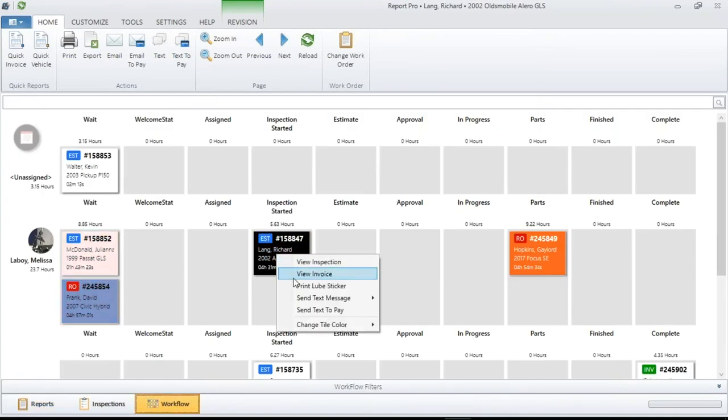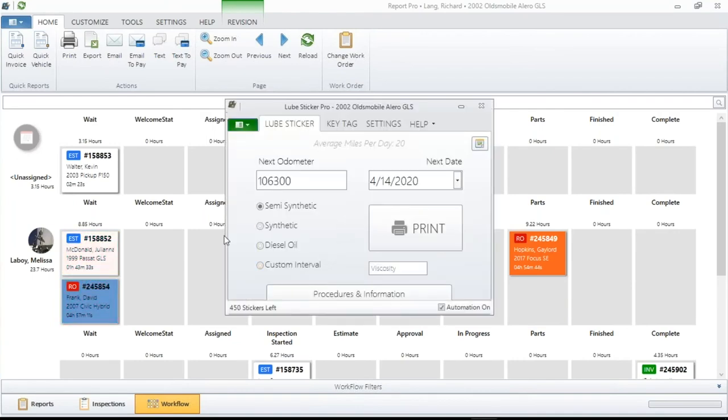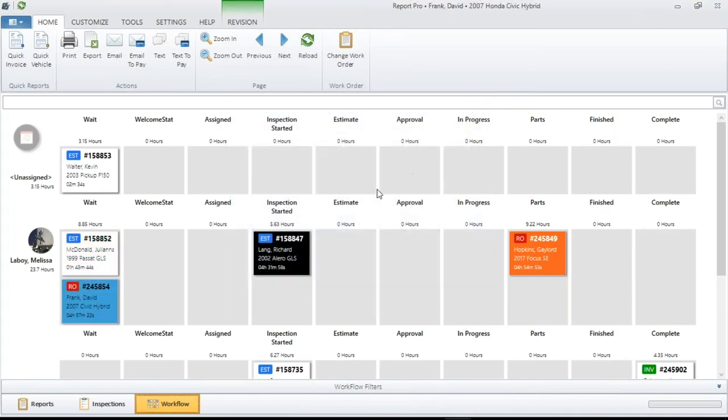Right-clicking again, I can print a Lube Sticker. With all the advanced scheduling that the lube sticker does, being able to go to one point and right-click for that drop-down menu — all the information from a previous oil change for this customer will show up. If you had set a customer interval, it's all ready to go. One-stop shopping — I think that's the best way to put it.